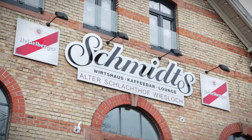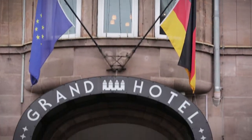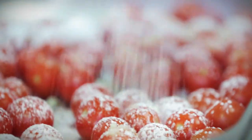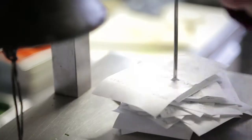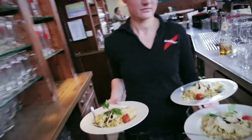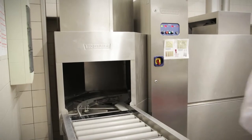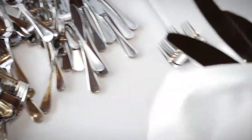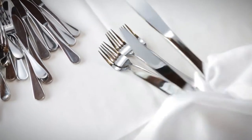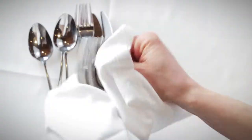Perfectly polished cutlery — a challenge for Thomas Durr. As a restaurant owner or manager of industrial kitchens, you know how important it is to have perfectly polished cutlery. Until now, this procedure has been time-consuming handwork. Each piece of cutlery had to be carefully polished and dried by hand in order to avoid water stains. This procedure was extremely time and cost intensive.